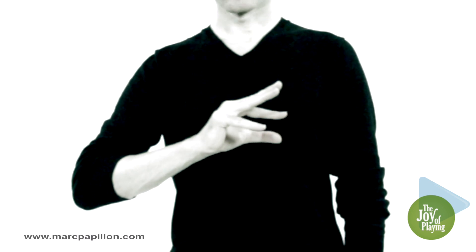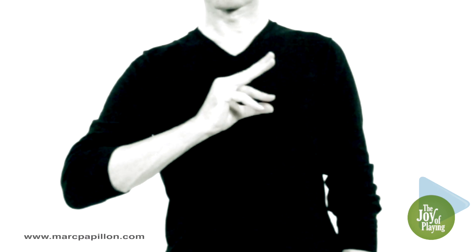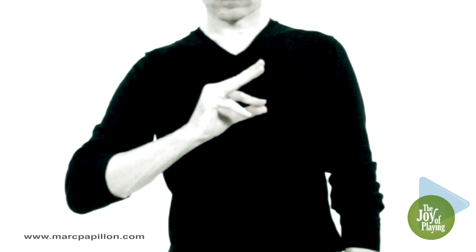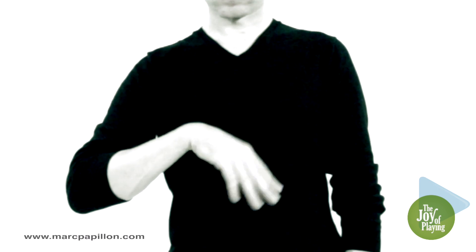There are multiple aims for this technique. It stretches the musculature between your thumb and index finger, and strengthens your internal hand muscles, which are small strong muscles.